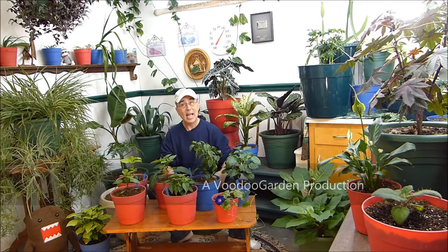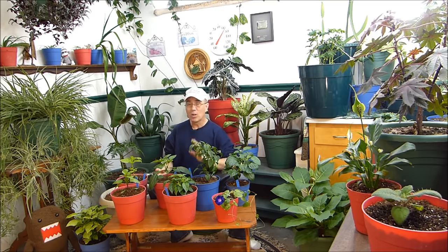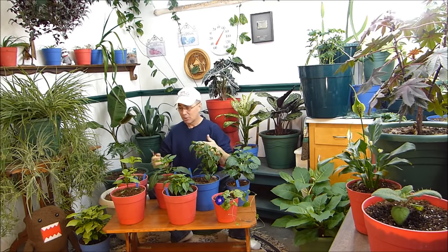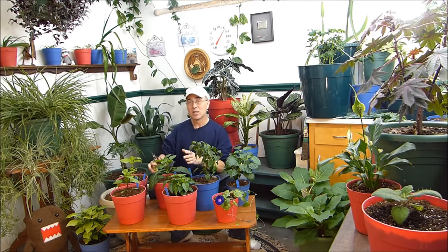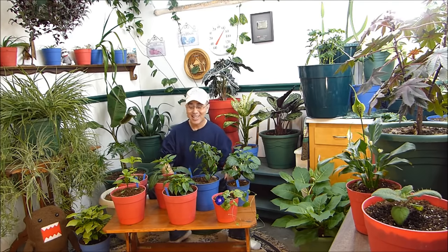I'm pruning peppers today. As promised in one of the Voodoo Garden episodes, I mentioned that I'm growing some plants indoors this year, starting them very, very early — I think I started my plants in December, peppers and tomatoes — so that I could get them ready for spring. I know this sounds really kind of weird, but I'm comfortable with that.